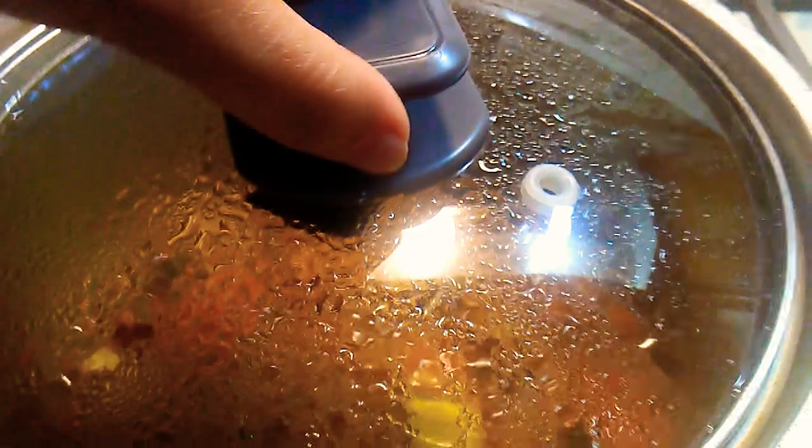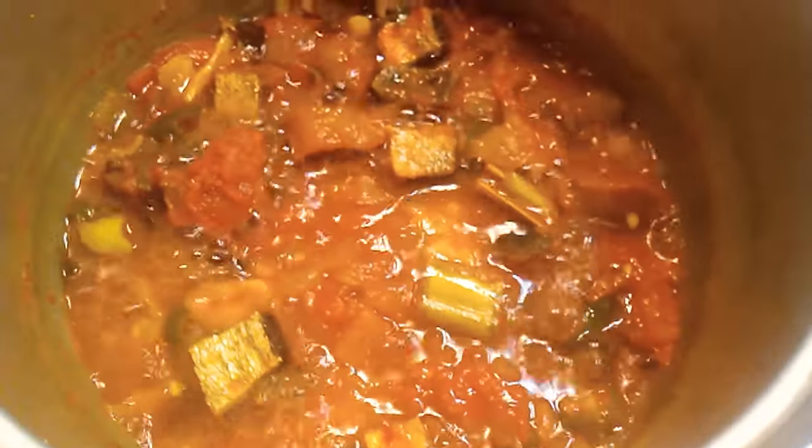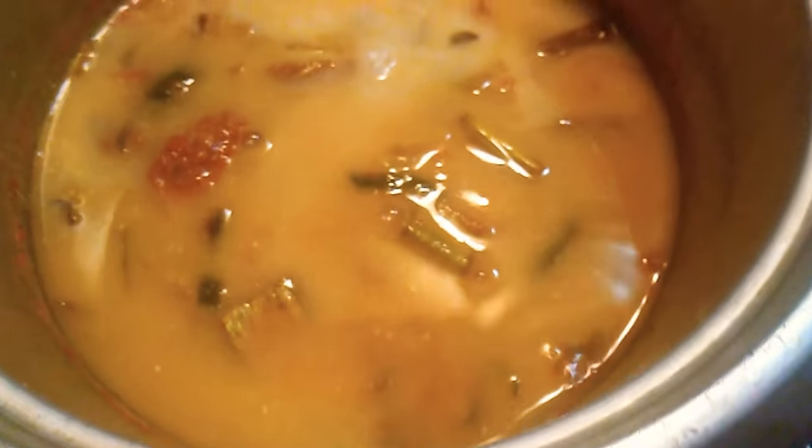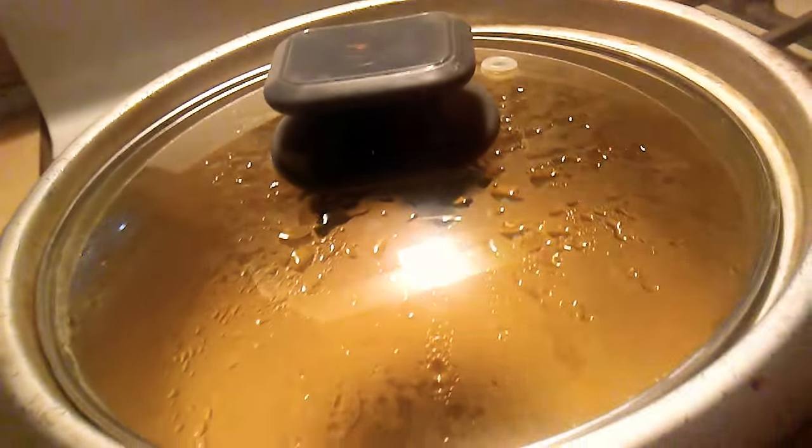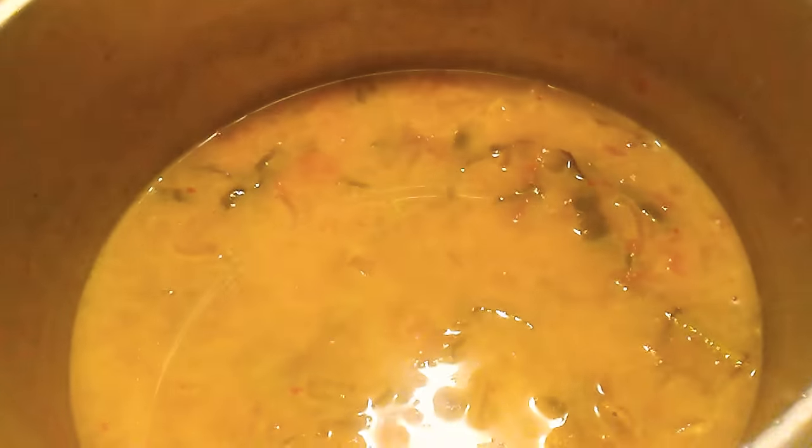Then we will cut the curry in the middle of the rice. We will make the kuru and make it like this.